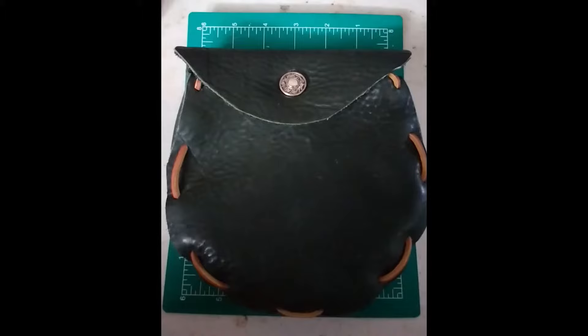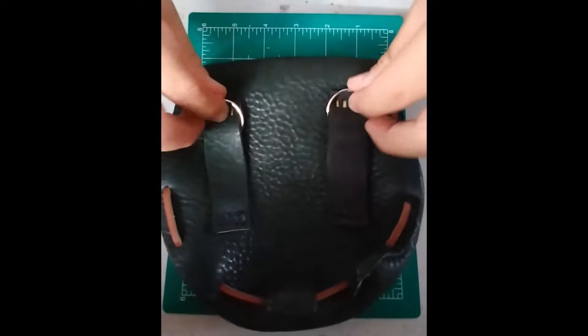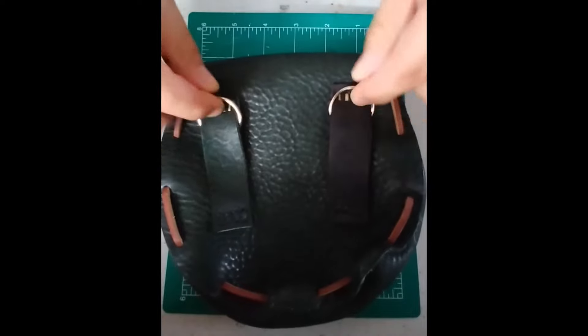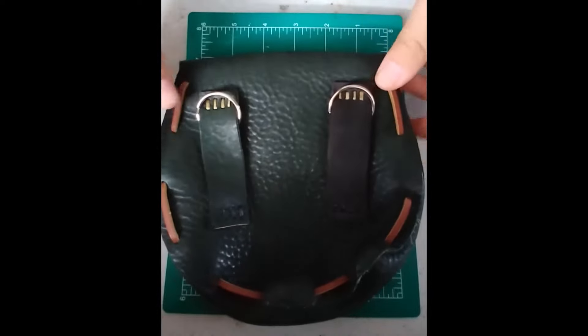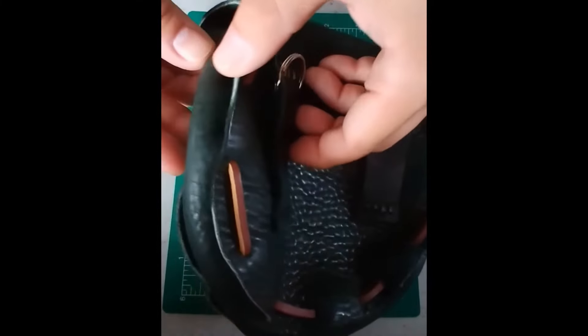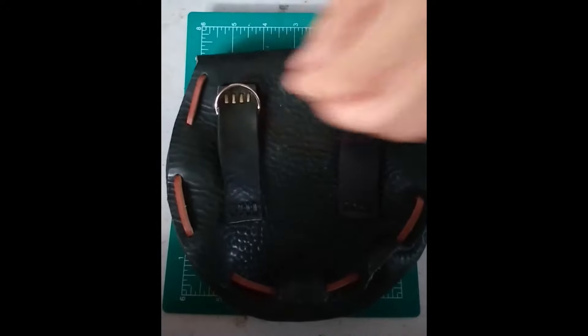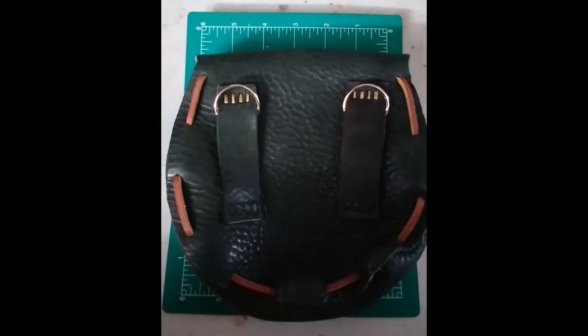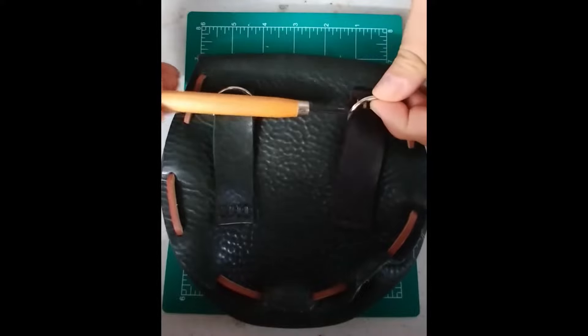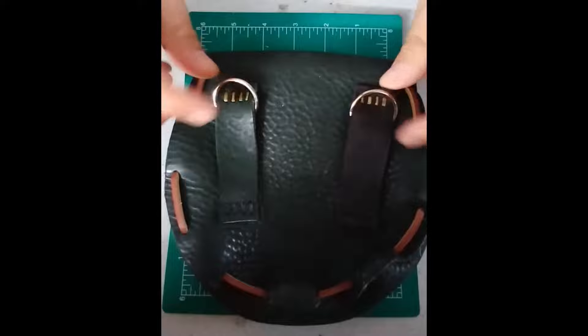If you don't already have a sporran, but you do have another belt pouch, here's what you do. Just put some key rings on the belt loops back here. If it's a thick leather like this one, you will probably have to use an awl or a knife of some sort to pry it open a little bit. And you can just attach the chains here.